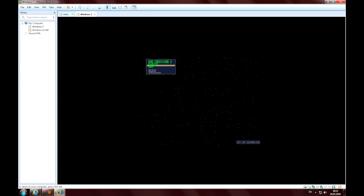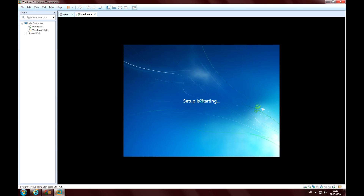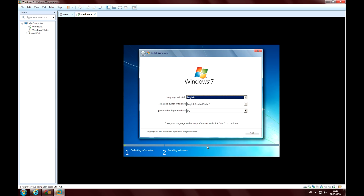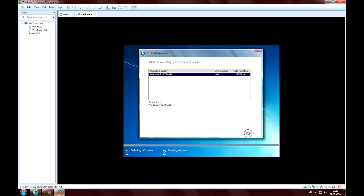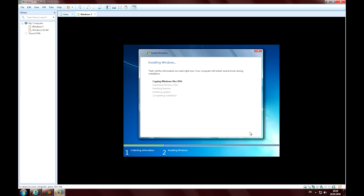Choose to boot using a USB drive. Everything seems to be fine. The installation program detects the hard drive and begins the installation process. And that's it.